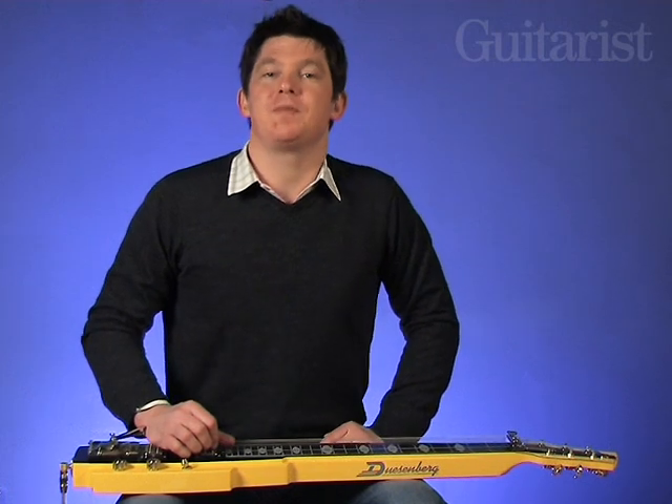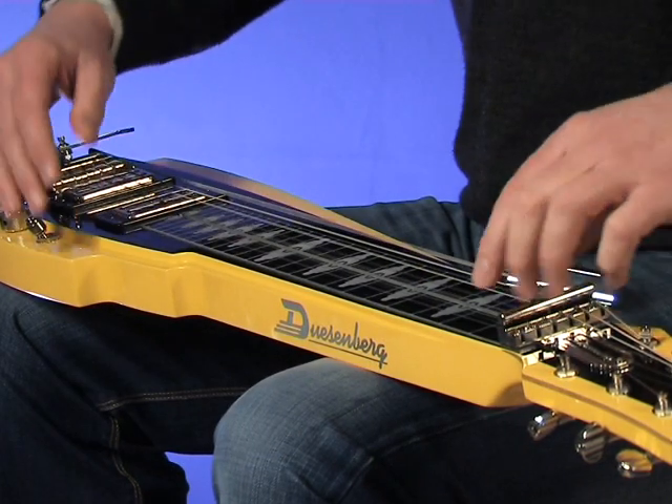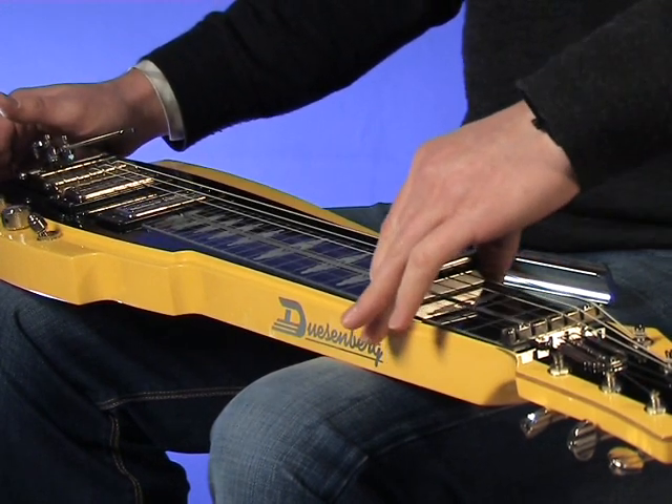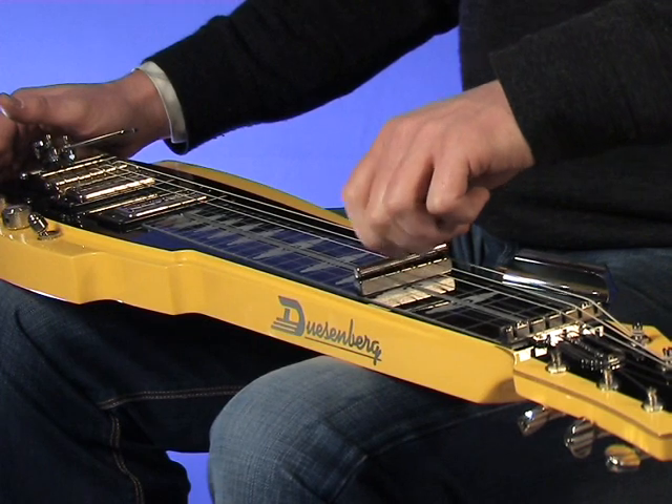So far so good then, but there's more. The next cool feature on the Pomona 6 is the Easy Shift Capo. If you want to raise the pitch of the strings, simply slide the capo up the neck and tighten the thumbscrew gently like this.